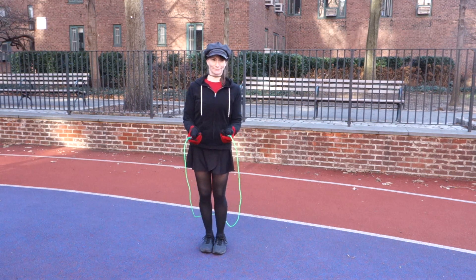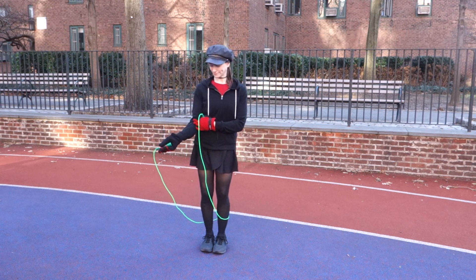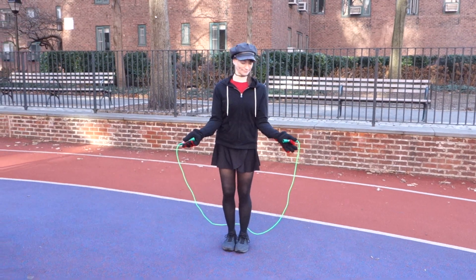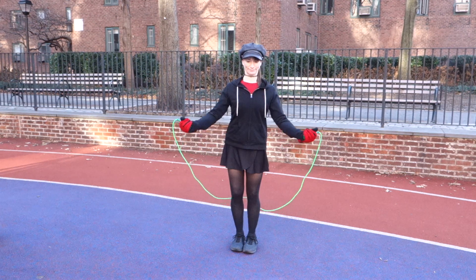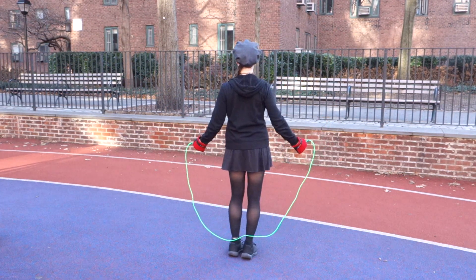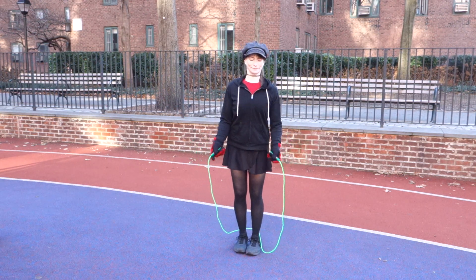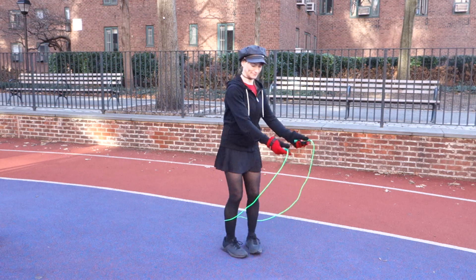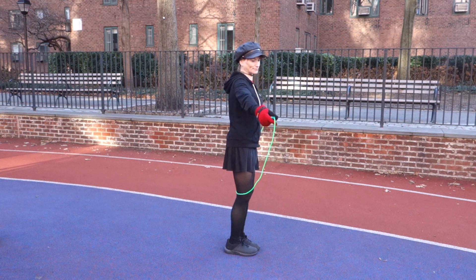So let's just review a couple of basics. Elbows are in tight to the ribs. Everyone's going to be a little bit different as far as how comfortable that is. If you have massive triceps — Shauna does not — but if you did, you're probably not going to be able to get those elbows in as tight as Shauna can. That's fine.